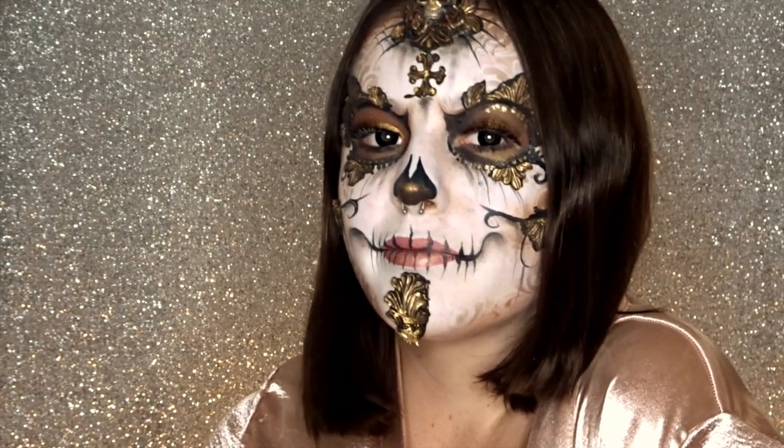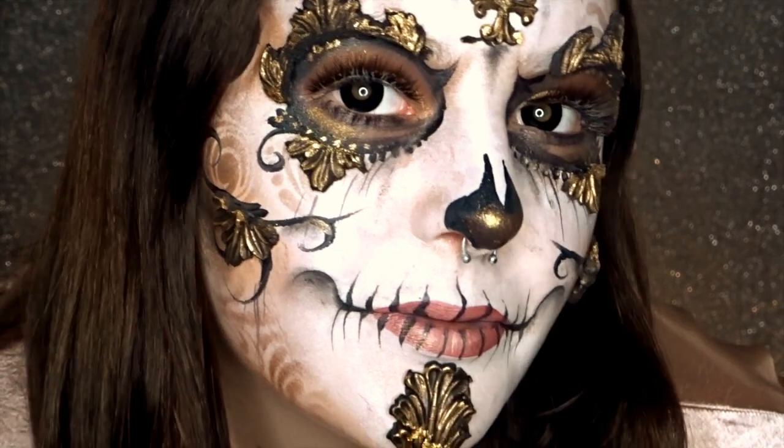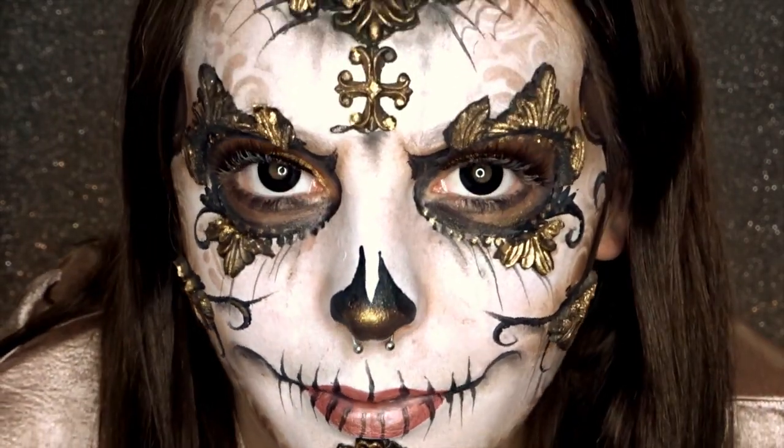And that's the finished look. I've added some black contact lenses and some Sugarpill eyelashes. I hope you guys enjoyed this tutorial and I'll catch you next time.